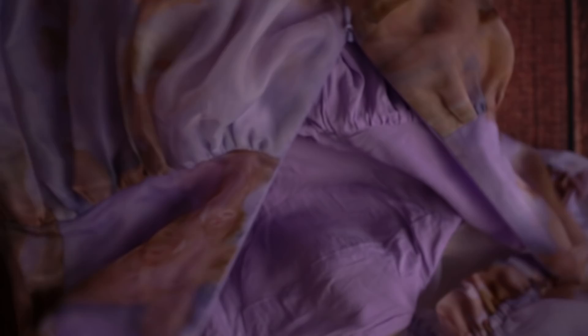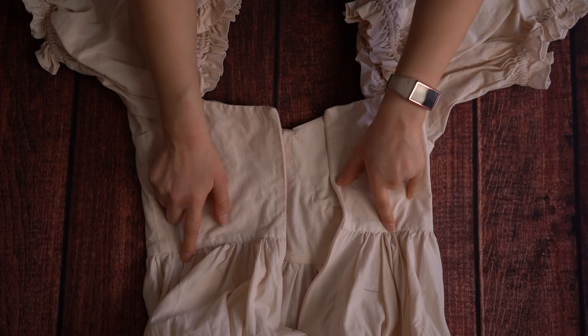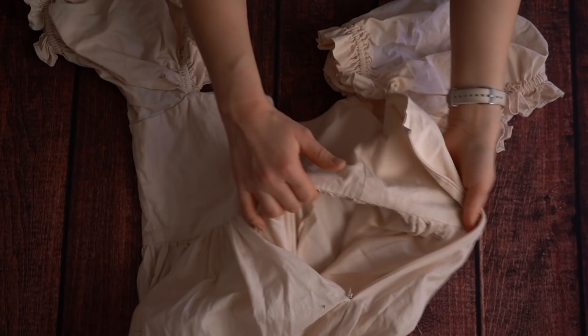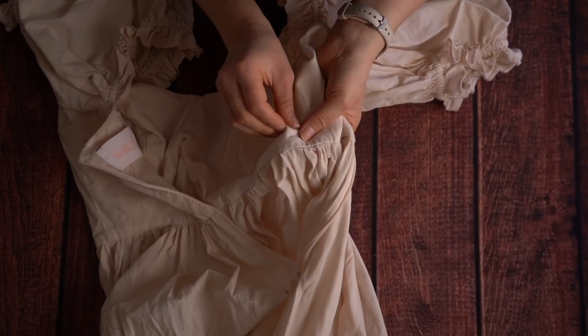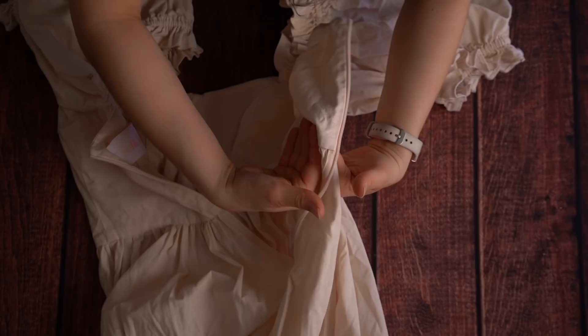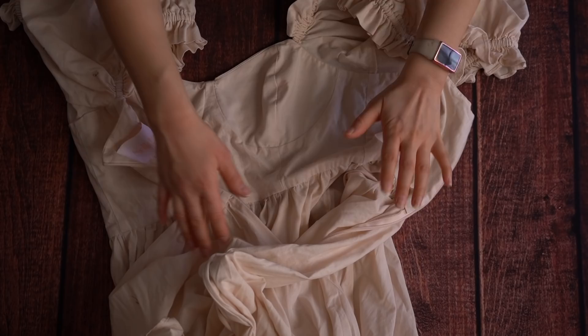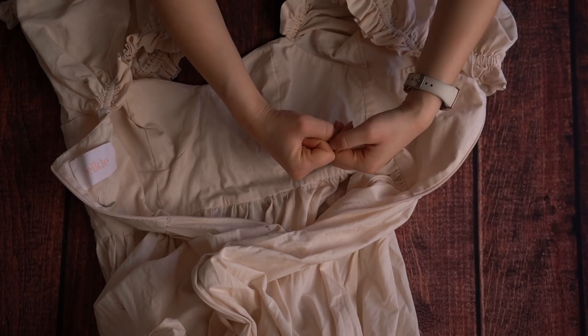At some point before the lining and outer fabric get joined, a Selkie tag was added to each dress. From here the dresses are completely different, so I'll explain them separately. For the cotton gown, joining the bodice and skirt is very straightforward — the skirt is gathered at the waist and stitched to the bodice right sides together. I think they used the technique of turning the dress into a 'sausage' to encase all seams without any top stitching — first stitching the skirt to the outer bodice, then sandwiching and encasing the seam between the lining layers. The circle skirt would have had to be shoved all up into the bodice area to encapsulate the seams.